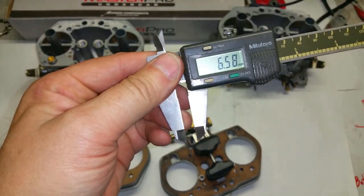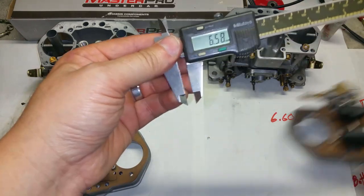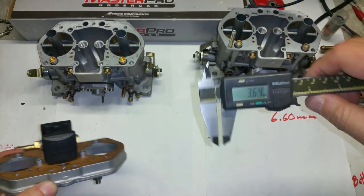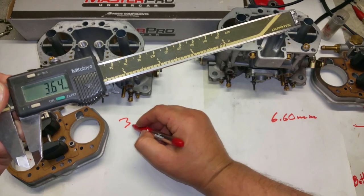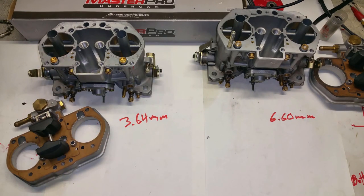This one is at 6.60 millimeters, and the other one is 3.64 millimeters. So these carburetors were never going to work right. If you have Chinese clones, do not calibrate them the Weber way - ever. Do it the old-school way.